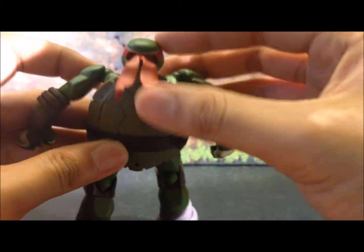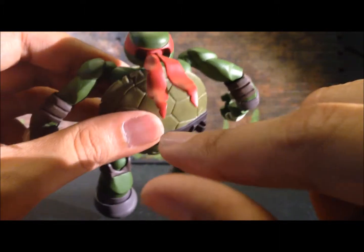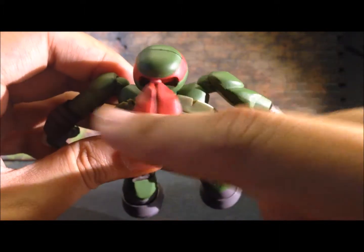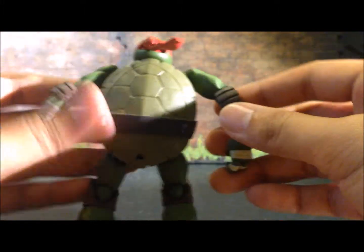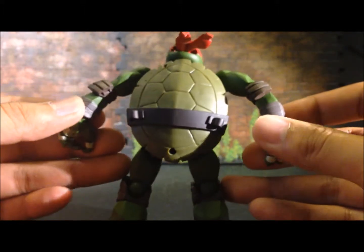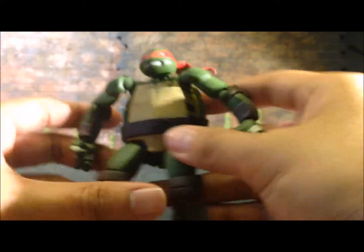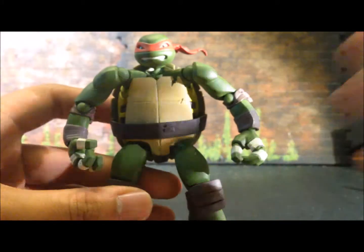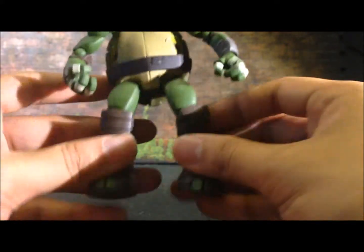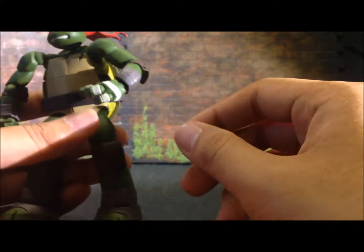He has a longer cloth on his mask, and you can see the tattered look on it compared to the other two turtles. He has the same elbow pads and bandages around his wrists and fingers. Similar to the other turtles, there are no peg holes on his feet — there are peg holes here though, which we'll look at later.